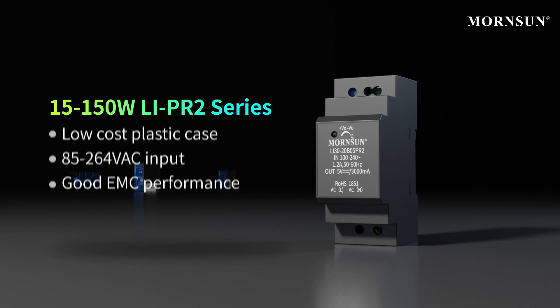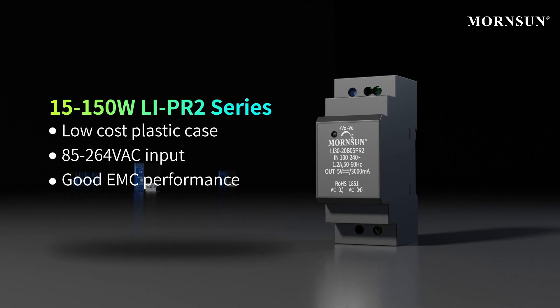The first type is the plastic DIN rail LI PR2 series. It has good EMC performance and is a low-cost priority.